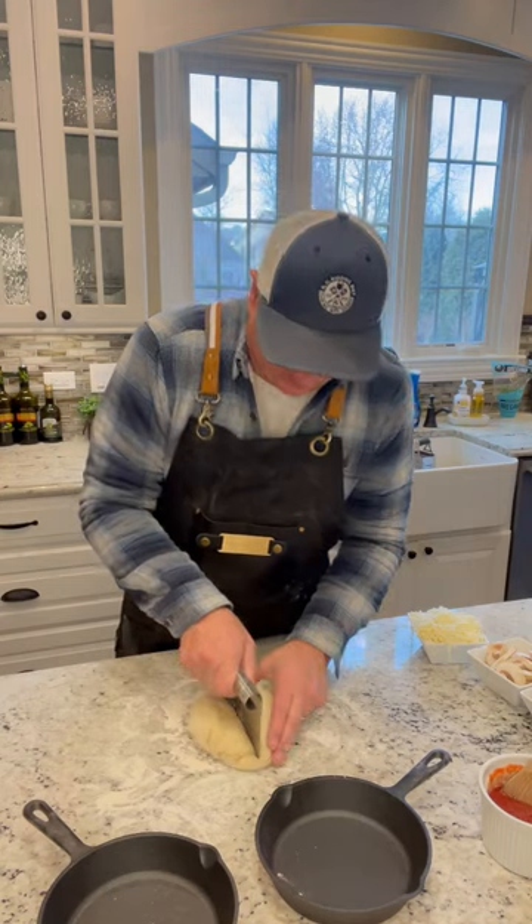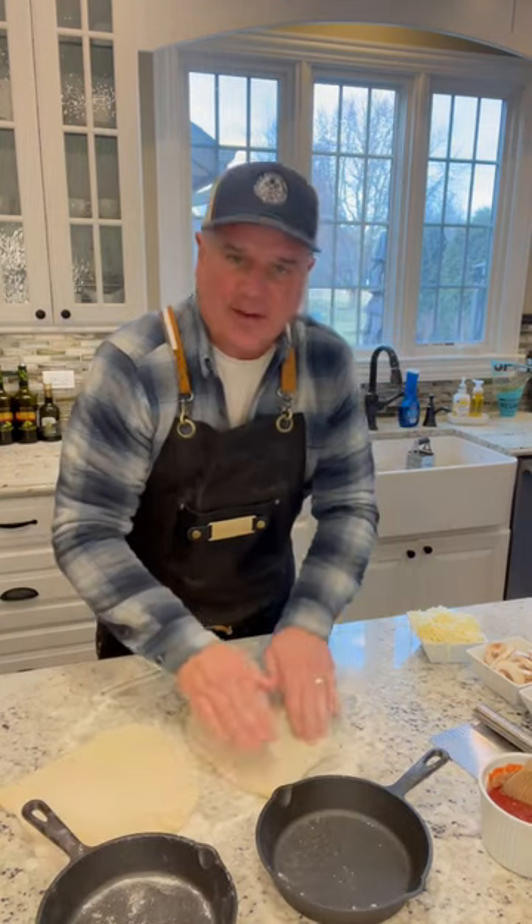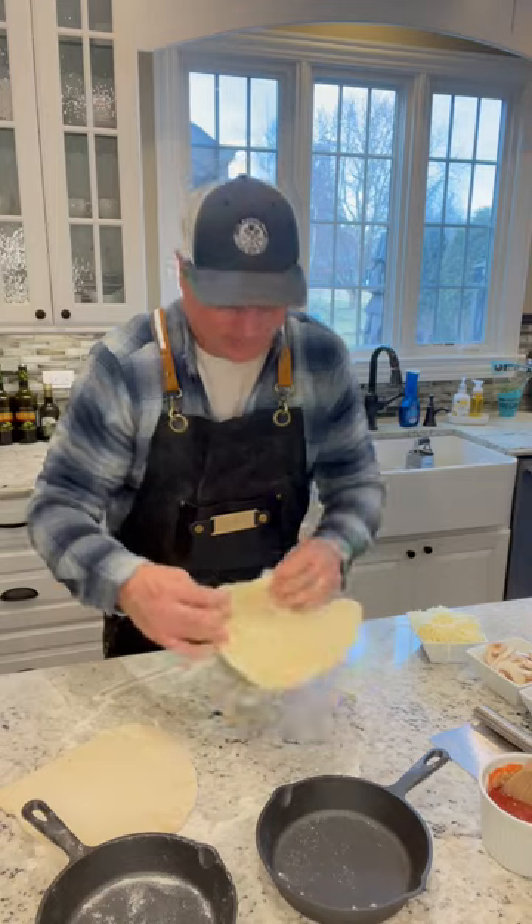Cut the ball in half. Anthony at the Pizza Culinary Academy taught me how to do it with my hands. You can use a rolling pin, but I like doing it with my hands.